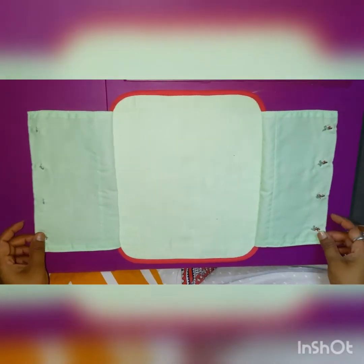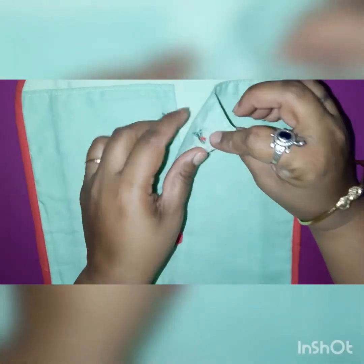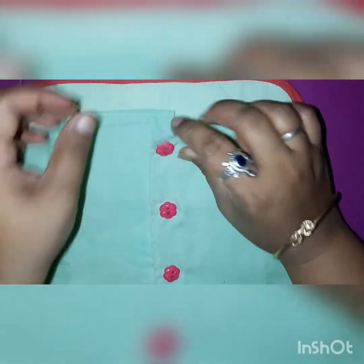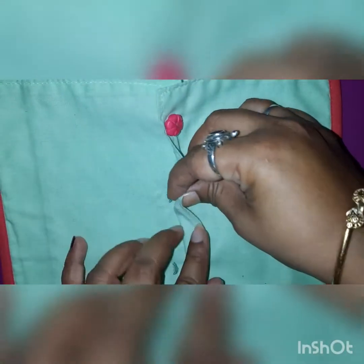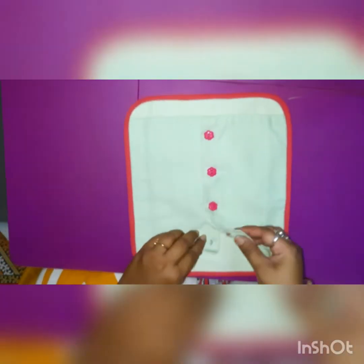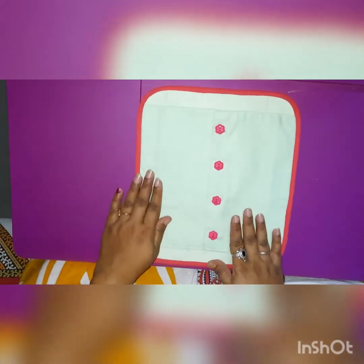Now in this activity, kids, can you see these hooks? We are going to put these hooks on these loops. This is also a very nice finger control activity. This hook we have to put carefully in the loop. You will find these hooks in your mama's saree blouse — you can play with it. Put each hook in the loop like this and you will enjoy doing this.